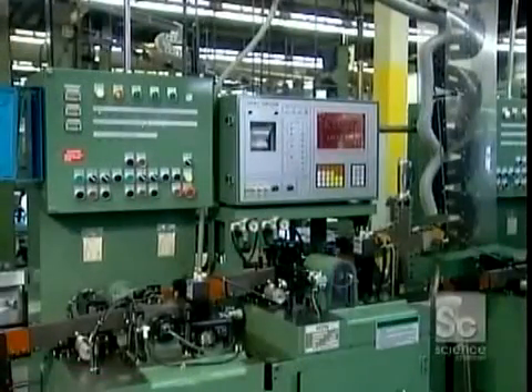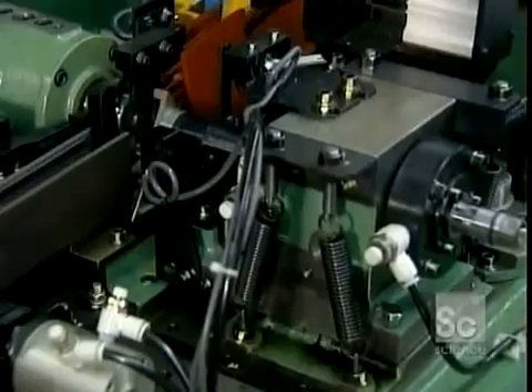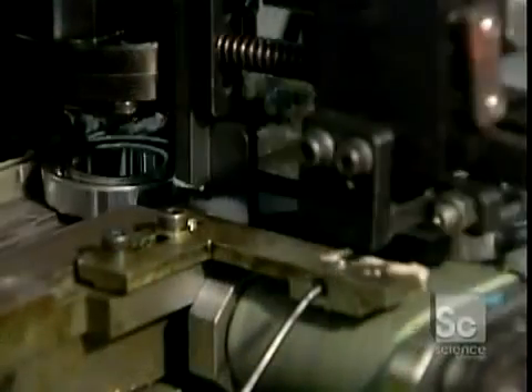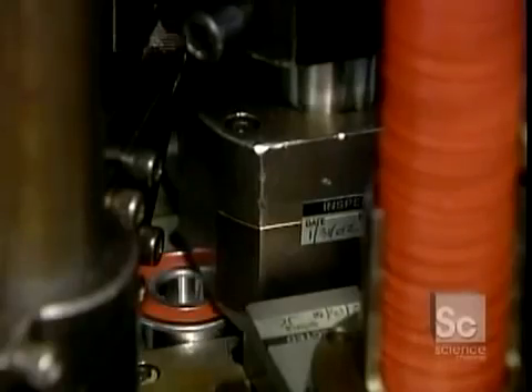Now it goes into a solvent bath, then to a series of automated quality control tests. This noise vibration tester makes sure the ball bearing operates quietly. Some types of bearings are lubricated with grease — a machine squirts grease evenly into the bearing's raceways, then inserts a rubber seal to contain the grease.